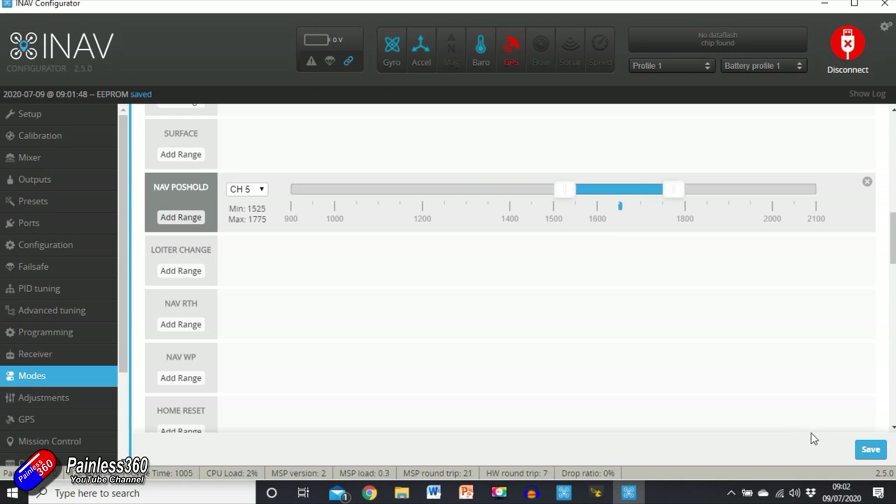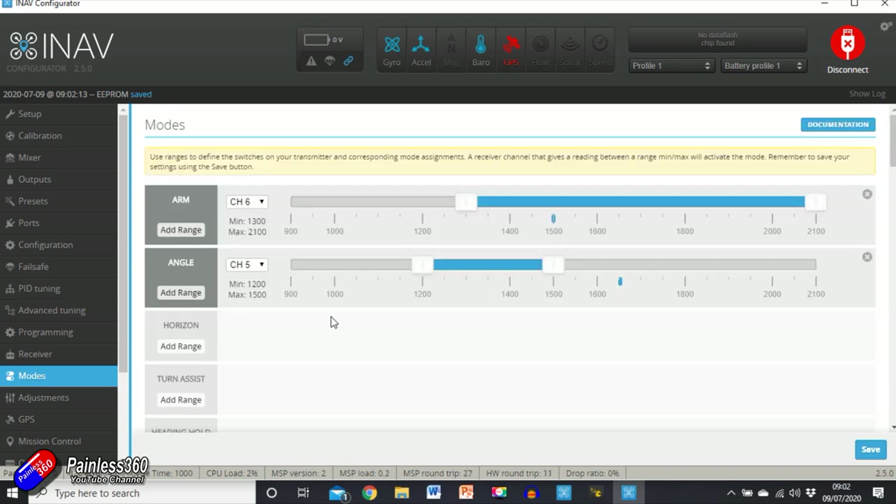The middle position I'm going to put as Angle Mode. Click save. The top position is Loiter — GPS loiter, Position Hold. So the three modes are: manual at the bottom, angle in the middle, and position hold at the top. The reason I set it this way is I like to have a manual mode so that if something weird happens I can take direct control. Angle is a self-level mode — it'll tell me whether I'm flying straight and level or whether the plane needs trimming.